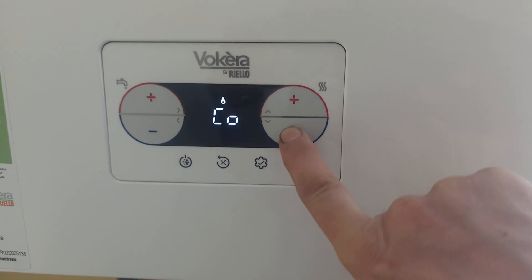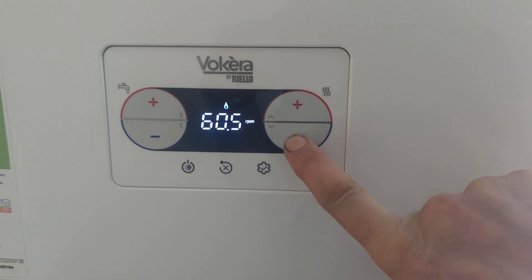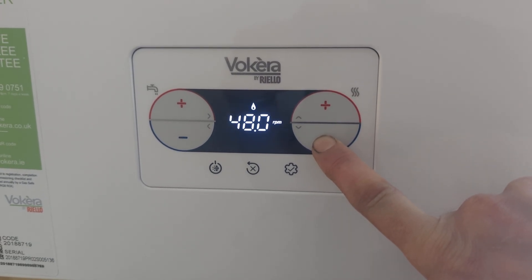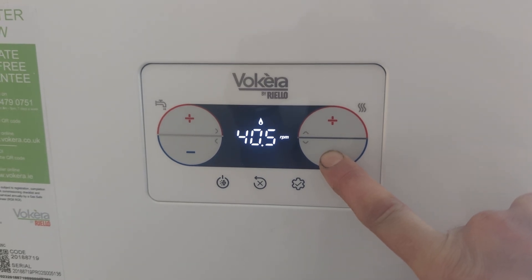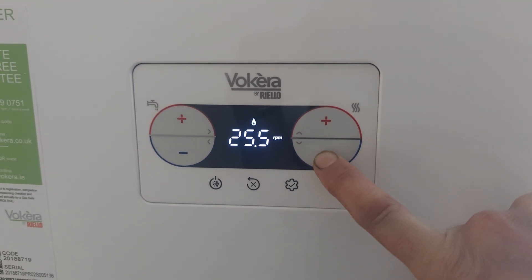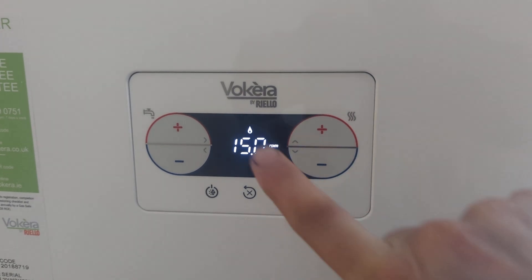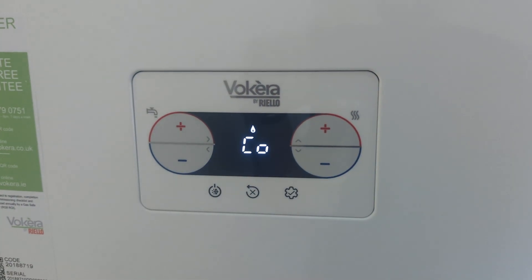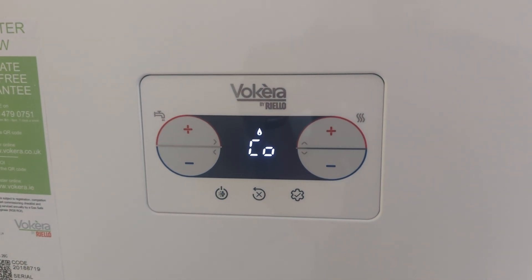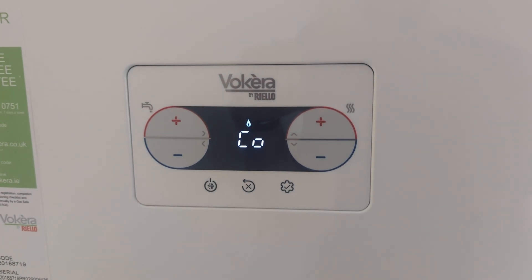To go into low service mode, just hold your finger on the down button and scroll it all the way down. It won't go to zero — the minimum is 15 RPM. Then press the plus button to confirm, because if you don't press that plus button it would just stay in high service mode even though you'd lowered it all the way down. You have to press it to actually change it over into low service mode.